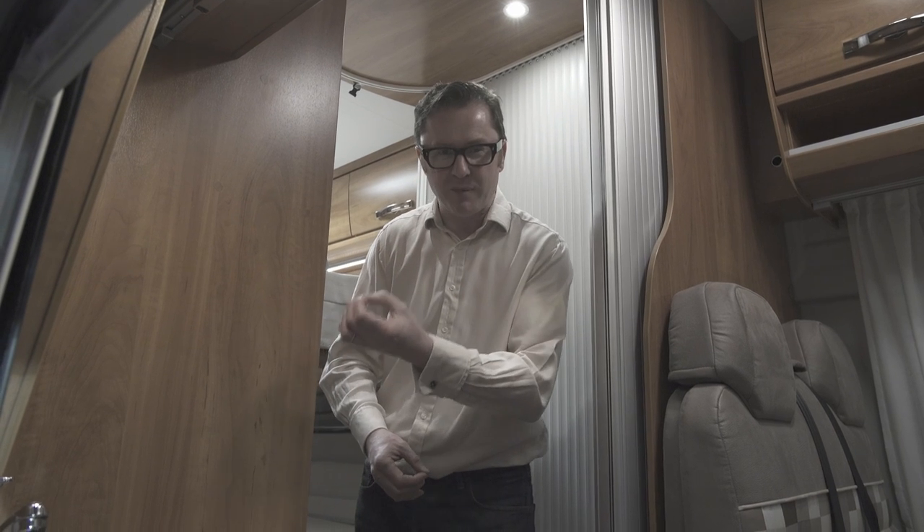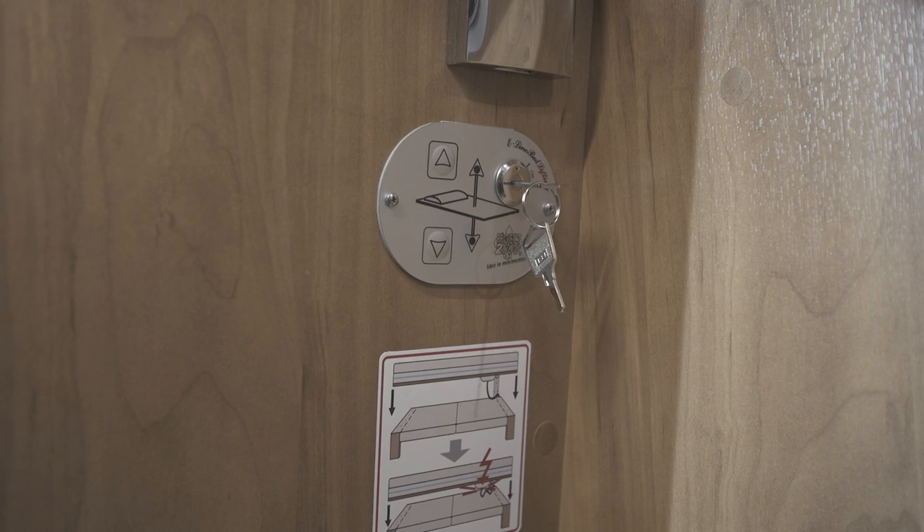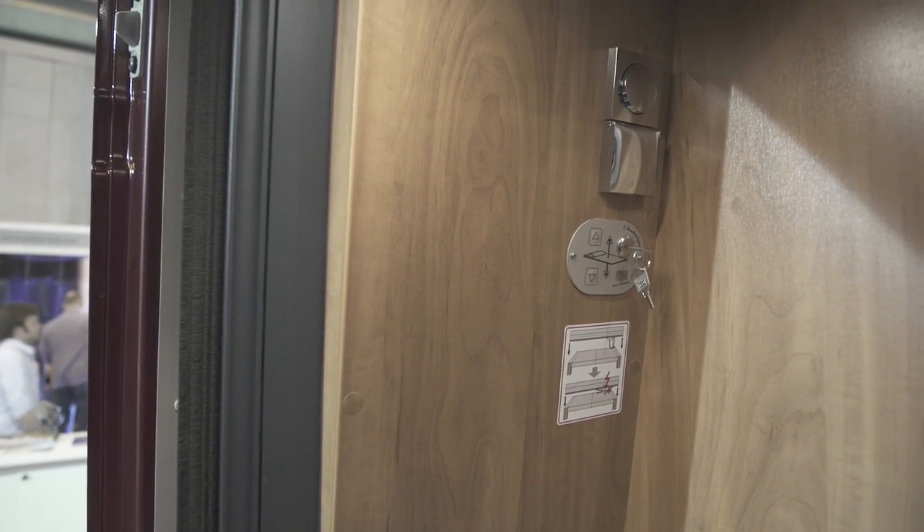The other great thing about the drop-down bed is that you can operate it from here in the kitchen, thanks to this handy switch, and that's in addition to the one at the back of the vehicle. Now I mentioned earlier some other innovations that Globecar has brought to the panel van conversion market, and this is one of them: the walk-through washroom.